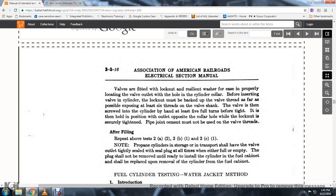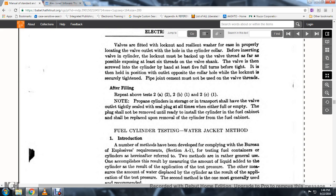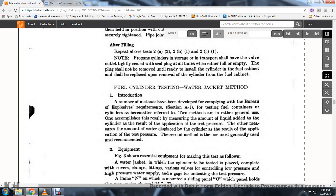After filling, repeat the above steps 2A, 2B, and 2C. Open cylinders in storage or transportation shall have the valve outlet type seal plug in place at all times; the plug shall not be removed until installed in the cylinder fuel cabinet, and shall be replaced upon removal of the cylinder from the fuel cabinet.